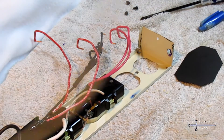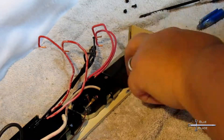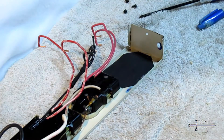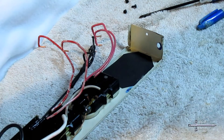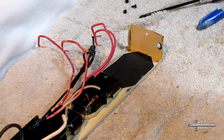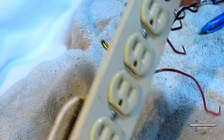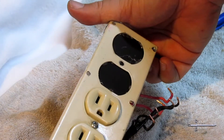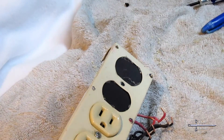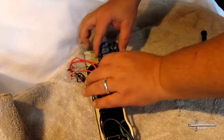I hot glue a piece of plastic in place to cover the open holes. Then I fit the relay board in place and secure it with four screws.